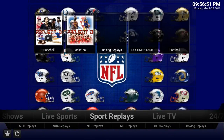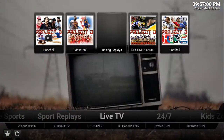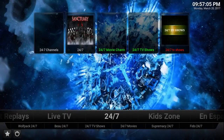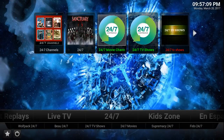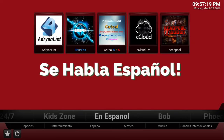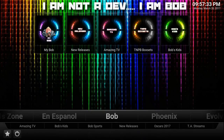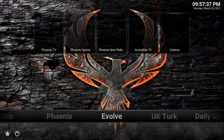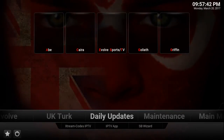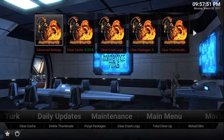We have sports replays — a lot of this content is coming from Project D, another solid add-on. You have your live TV, kids section, and for you Spanish speakers there's a section dedicated to you. Bob and another up-and-coming developer have been putting out some pretty solid content, as well as Phoenix, Evolve, UK Turk. We have a maintenance section, which is really nice — if you own a fire stick, Nvidia Shield, or another Android box, you can just hop in here.